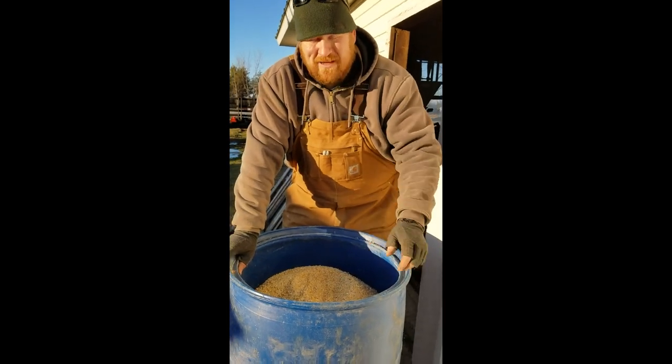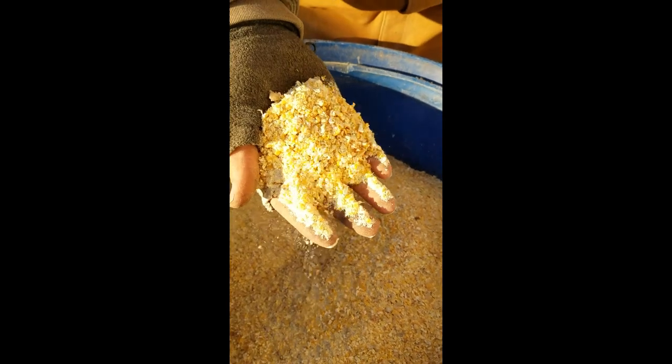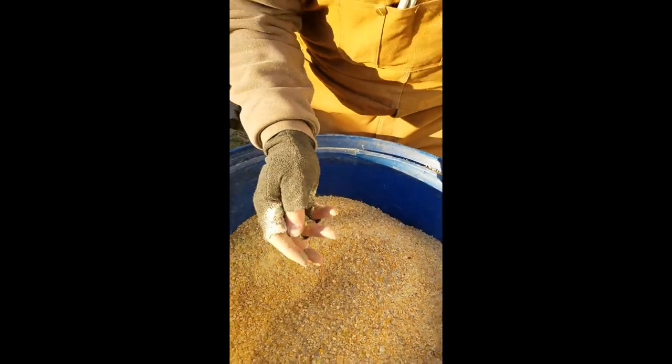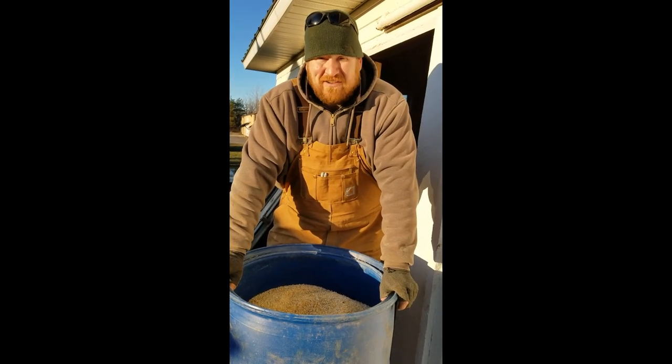So in this bin that we have here is coarse ground cracked corn. We run it through our little grinder to break it, to crack it, and that allows the digestive system of the cows to absorb the carbohydrates and starches and sugars and everything that are in the corn.